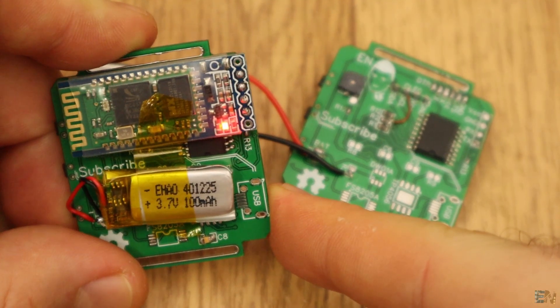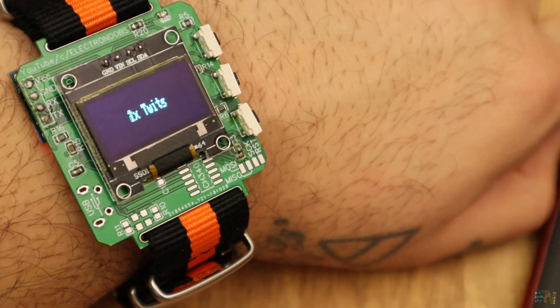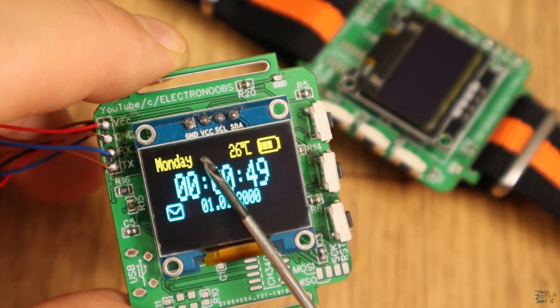For now it has a few features, but I'm improving this design each day. First of all, it has a real-time clock IC on the back so it can display the time, the day, and the date.